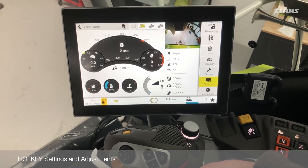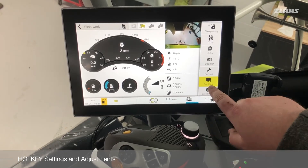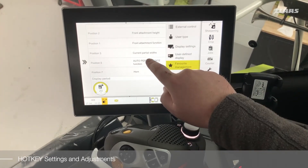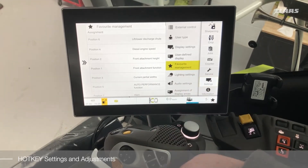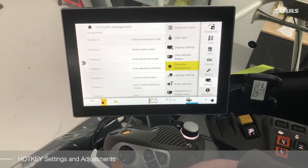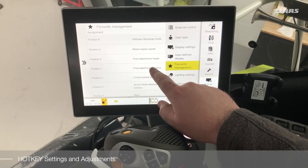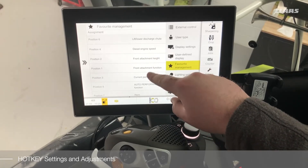To make changes to this display we can enter the settings menu, select the favourites management menu, and then we can customise the assignment of the hotkey. One thing to note is that position 1 is in the middle and the relevant functions fan out after that.